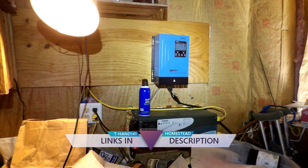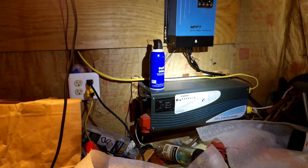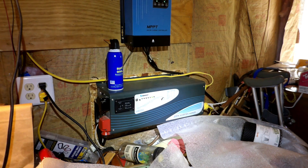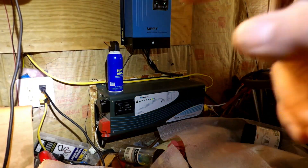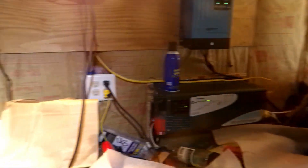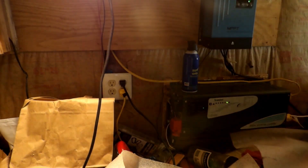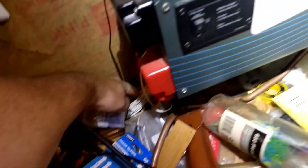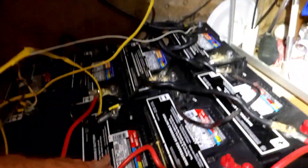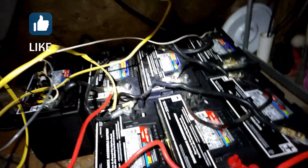It is a 60 amp controller. Right below it is my Renogy 2000 watt inverter charger, where it changes my DC battery power into AC. It enters the system right here, and then I have another plug that goes into the line for the kitchen and the bathroom. These go down to the batteries; this is my temperature line. Here are my seven lead acid batteries — they have a hundred amp hours apiece, so right now I have 700 amp hours.